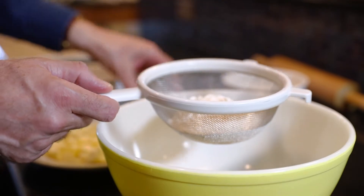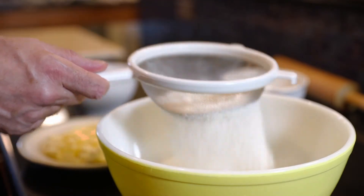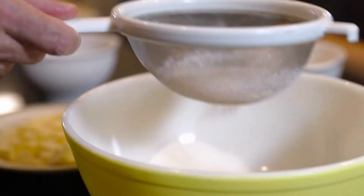In a medium bowl, sift together one cup of all-purpose flour, preferably chilled, and one-quarter teaspoon fine sea salt.